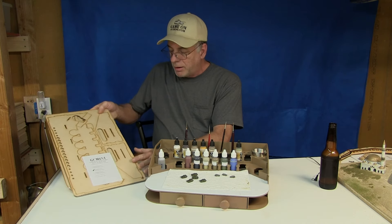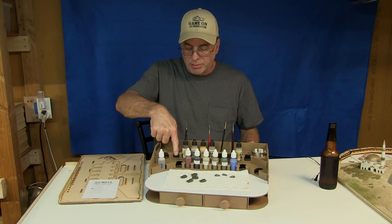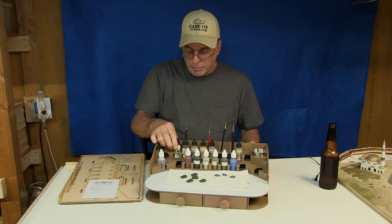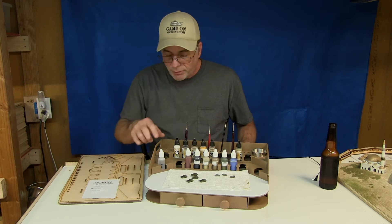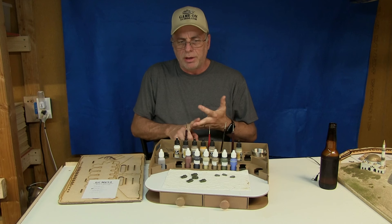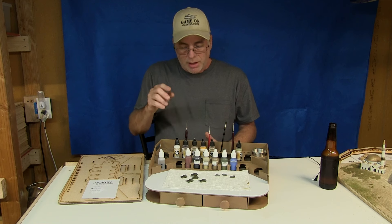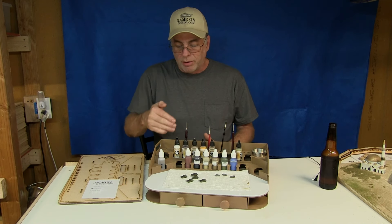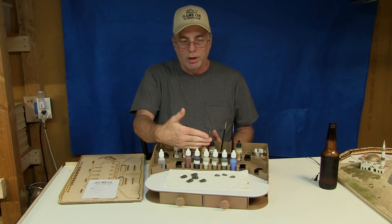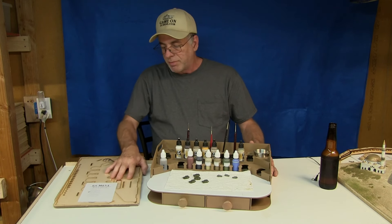There are three different models available. This one has two rows of 26mm diameter holes, which fit Vallejo dropper-style bottles. Another model has 34mm holes, which fit GW Citadel bottles as well as Model Master acrylics and enamels. Then there's a third model with one row of each, so if you have different paints you can have one row of Vallejos and one row of GW Citadel or Model Master.